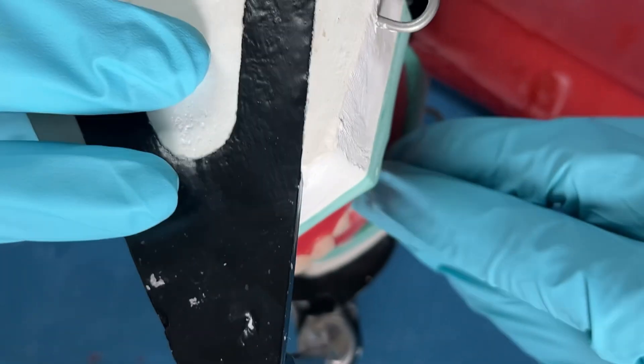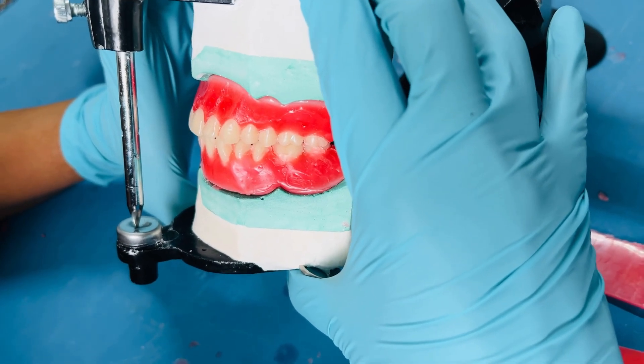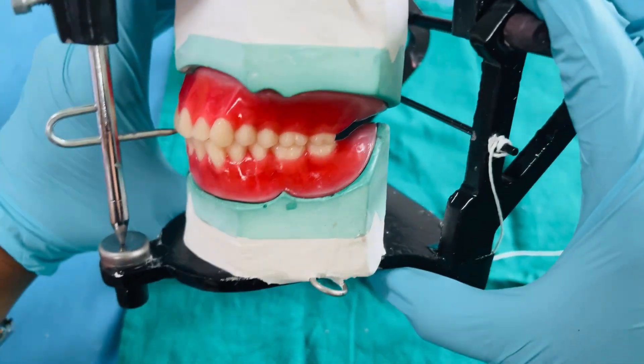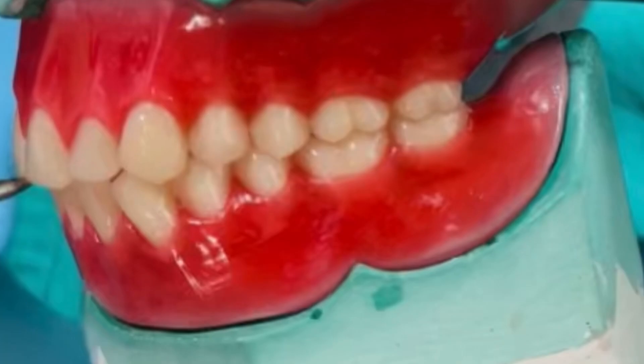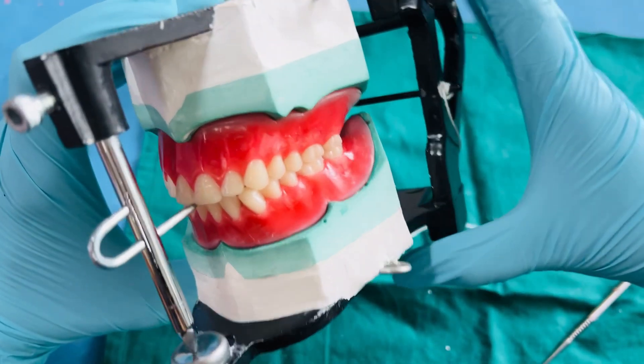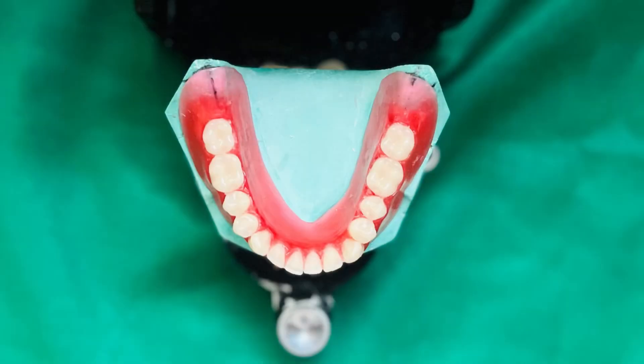After each mandibular tooth is placed, close the articulator and verify that the occlusion is correct. Also make sure the vertical pin touches the incisal table. Make sure the occlusion is tight both from the buccal and lingual aspect without any gaps. Complete the arrangement on the opposite side in a similar manner.